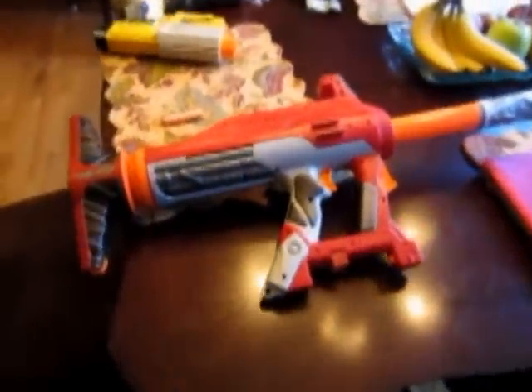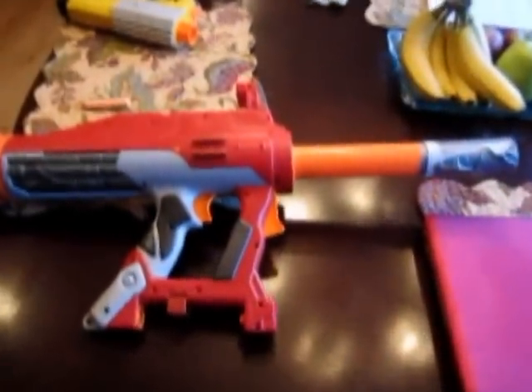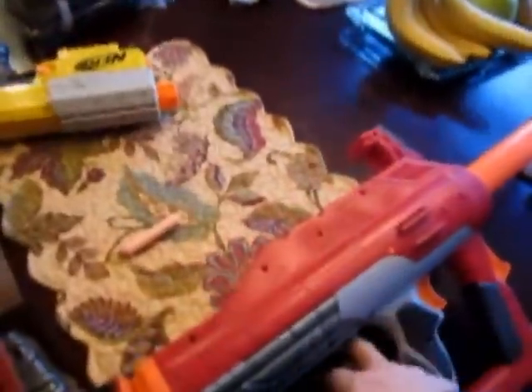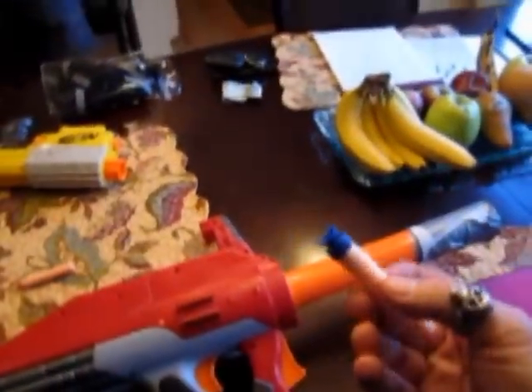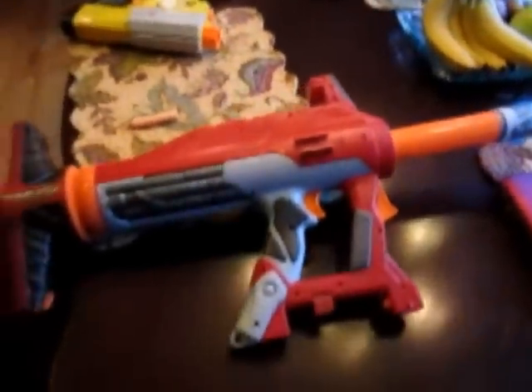So this is our tricked out modded rocket launcher. I'm going to show you how to make it in a few minutes, but first just a demo. We're going to take a regular Nerf dart, just one of the simple suction tip ones, and we're going to put it in the barrel here, and then we're going to cock it up.